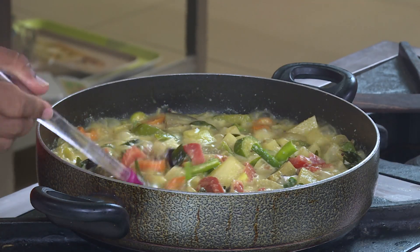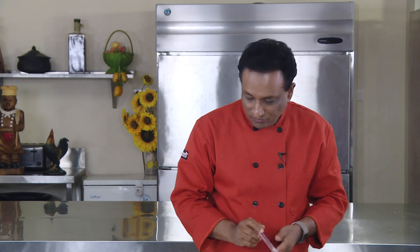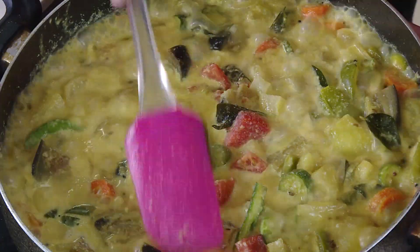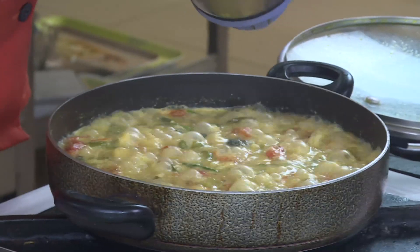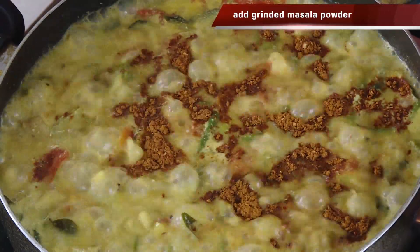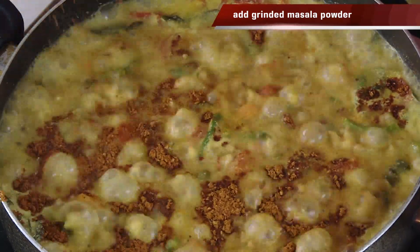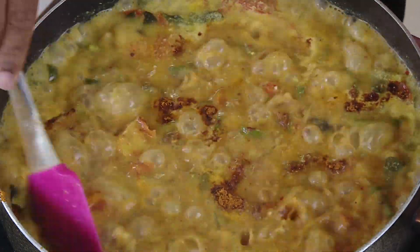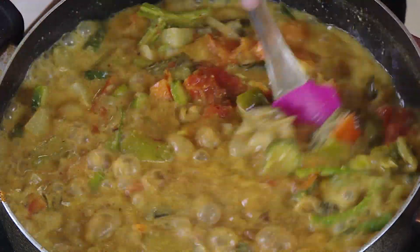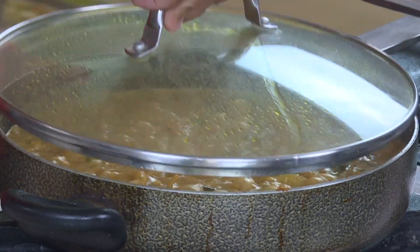By adding the prawn masala later, we're going to give that awesome flavor. Salt is just perfect, the sweetness — everything is coming together. Let it cook for a few minutes, then add the masala — this masala is what will make this curry really special. Pour it on hot rice and all these vegetables will be nice and juicy. Put the lid on, switch off the flame, and let it rest so the vegetables soak in those nice flavors.